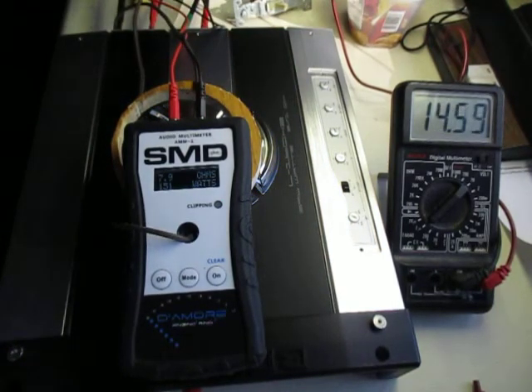151 at 7.9 — calculates out to 298 watts into 4 ohms continuous.